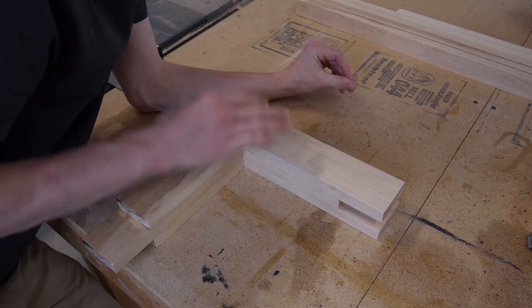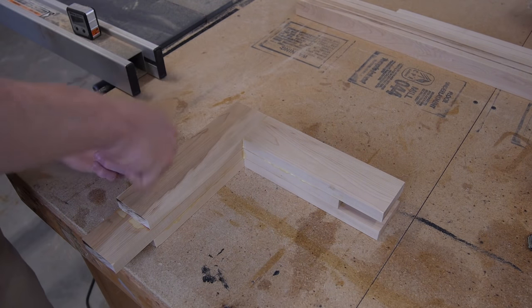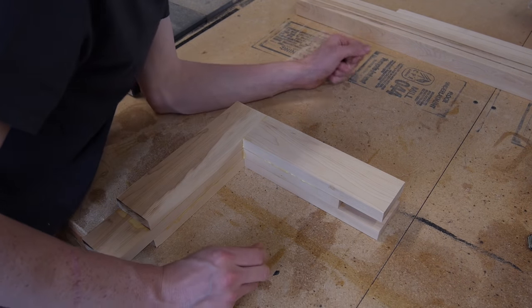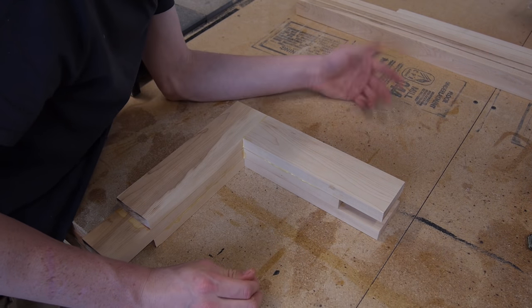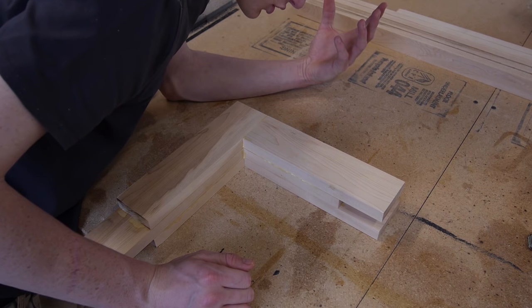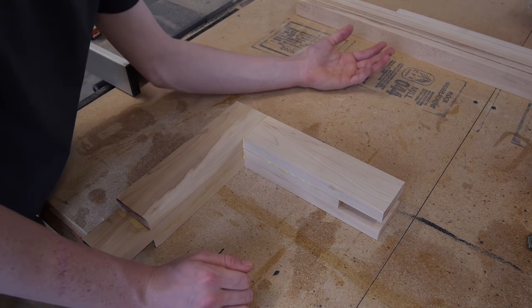I don't think I'm going to clamp it. I think I'm just going to leave it like this because every time I put the clamps on, when it turns it always shifts it out of position. So I'm just going to leave it because I have it perfect — I'm just going to see what happens. If it gets messed up then I'll just have to redo it, worst comes to worst. I think it should be fine, so let's just try it out.